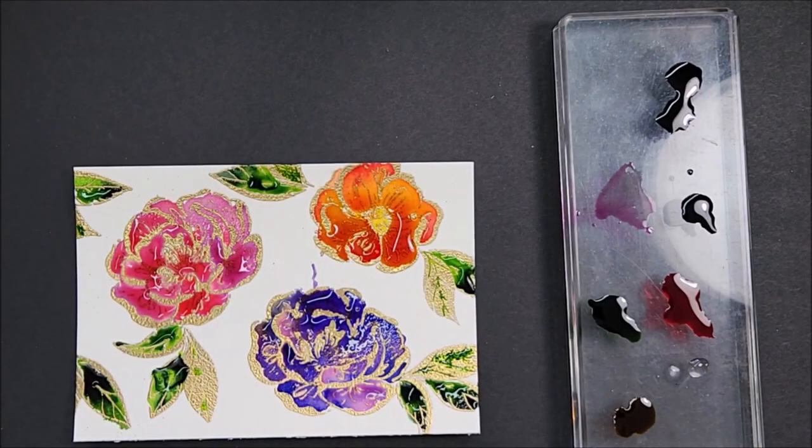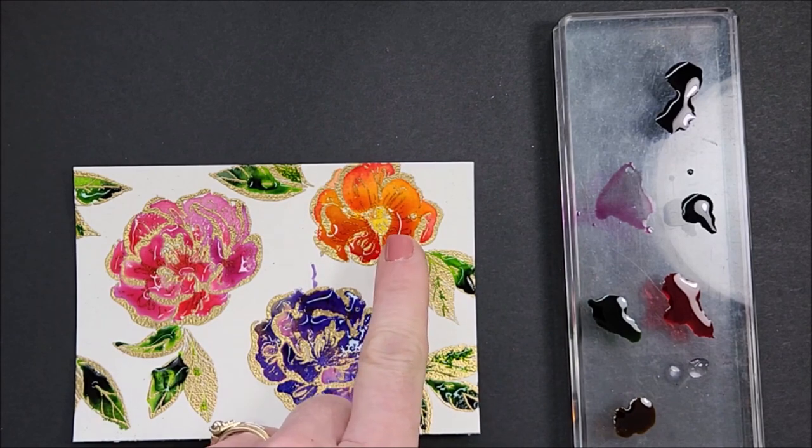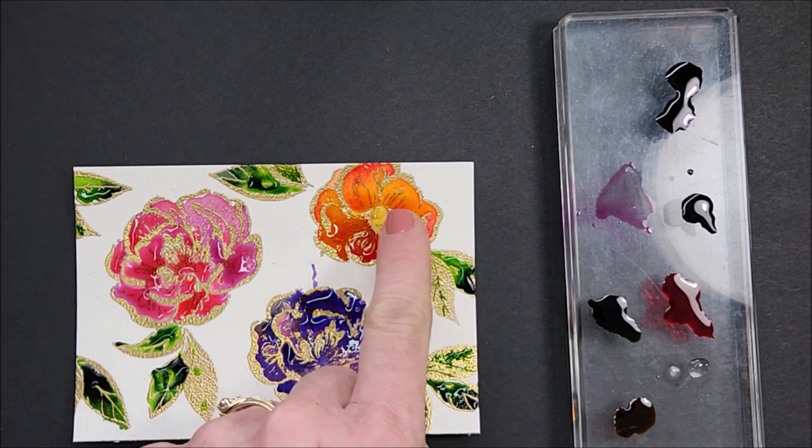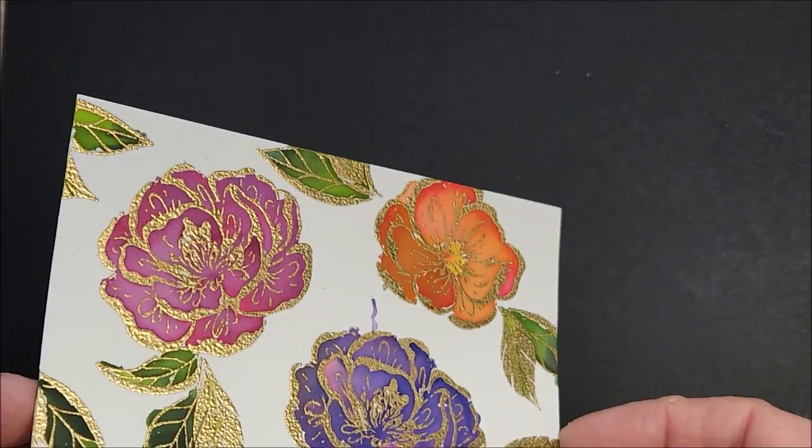I'm going to let that set and fully dry — I don't want to use my heat tool and move all that ink around. The camera may not be picking it up but you can really see the different colors in each flower and they are beautiful, and even the two greens in the leaves are going to look so nice when dry. I'll come back when these are dry and show you the next step.